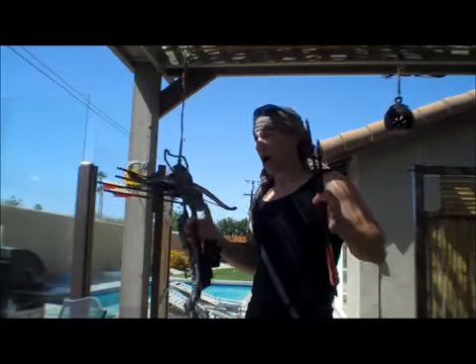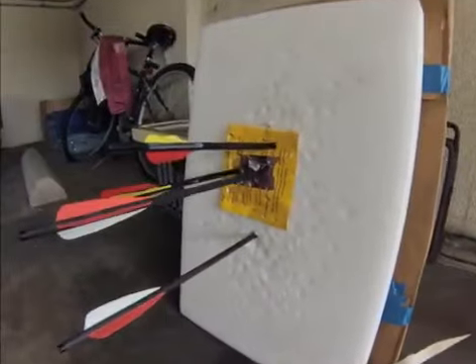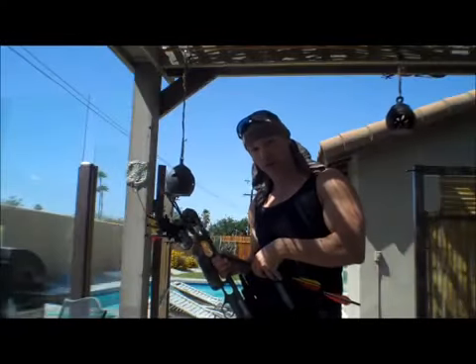Hey, what's going on guys? Robert here. It's a hot summer day here in Palm Springs, and we're going to do a little crossbow shooting today here in the backyard.